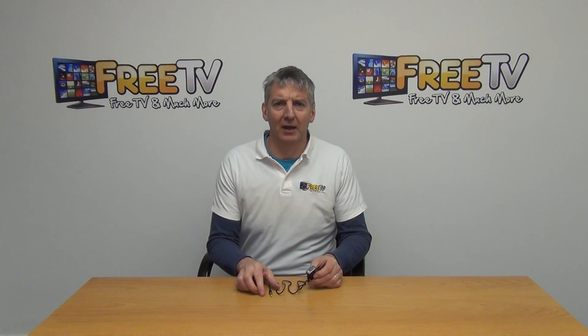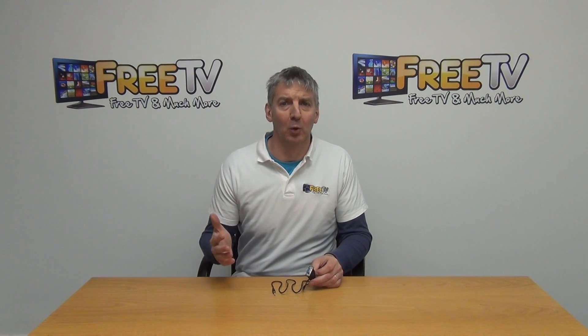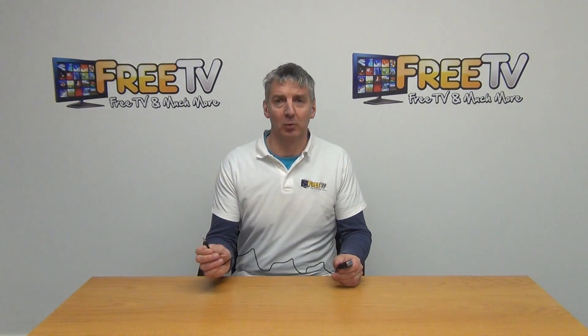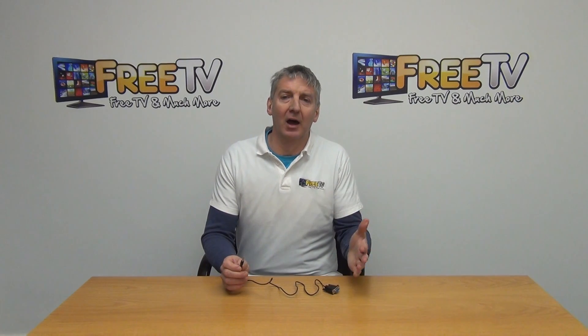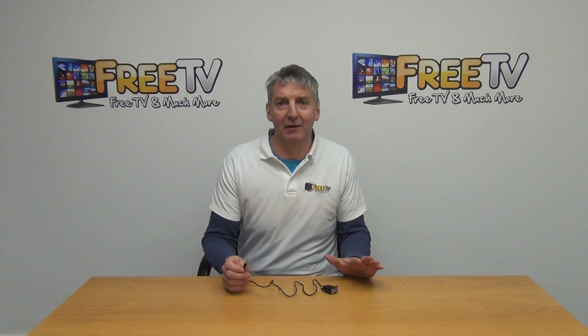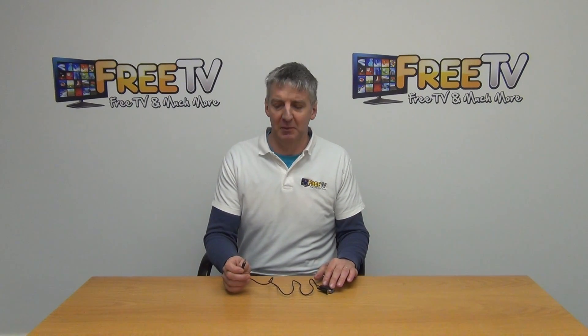I have in my hand an RS-232 to 3.5mm jack null modem cable. Basically, on one end we have our RS-232 connection and on the other end we have our 3.5mm connection. A lot of set-top boxes now — the Saab, C-Micos, the Ferguson, the Odysseans — don't have an RS-232 output anymore, but they do have a 3.5mm output.